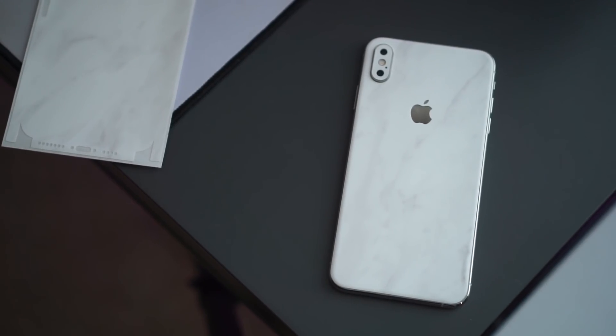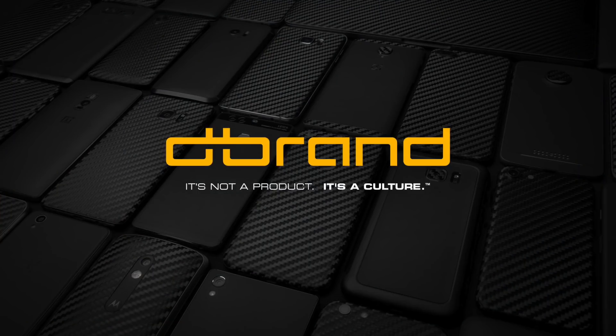But how is using a skin in the first place? Is it worth it? Specifically dbrand? We'll be finding out using a complete novice's perspective — my perspective. Let's get started with a little review.